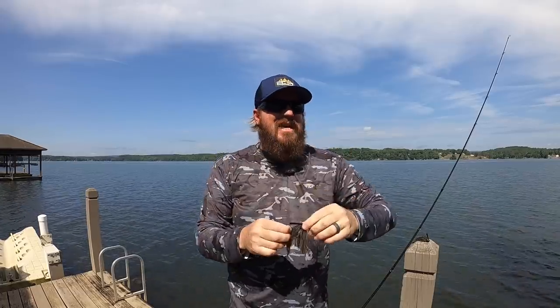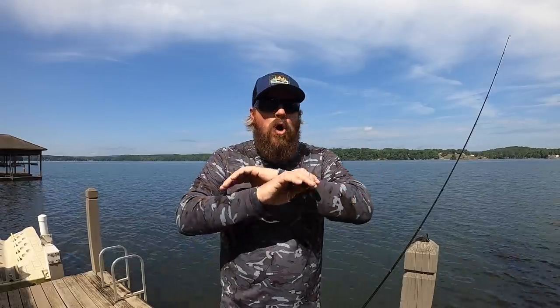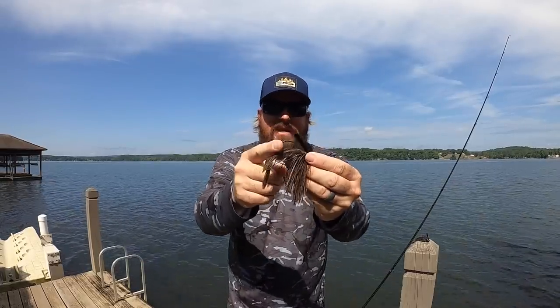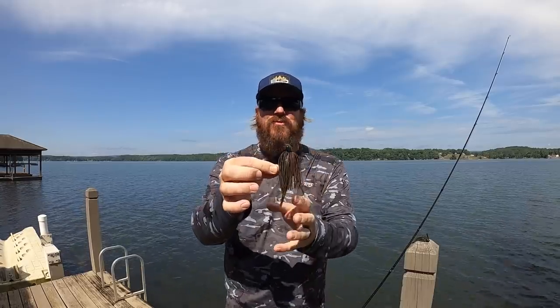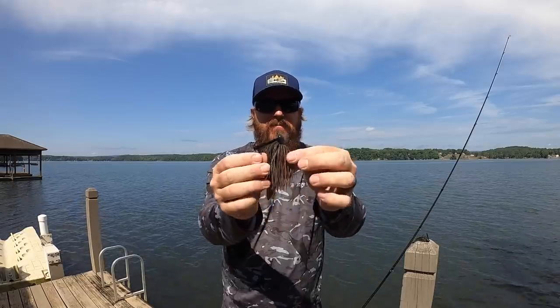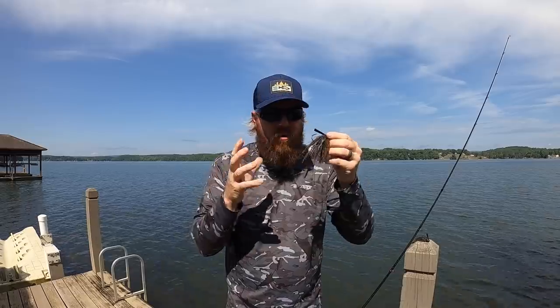A pitching jig is good at everything. It's not perfect for flipping, not perfect for rock, not perfect for grass, but it will do all of it — it is the most universal head. It's got a really stout hook in it, so you can catch small ones, but when you hook a big one, you're going to get that fish. Color-wise, this is actually my favorite color combo. This color is called Go To — it's a combination of green pumpkin and pumpkin with a few different tones in it, but if I could only have one, it's that.